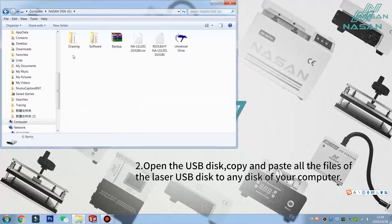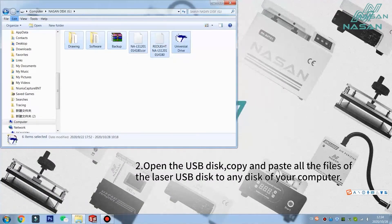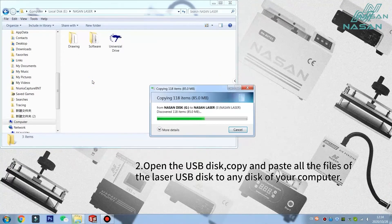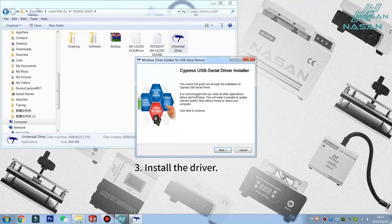Second, open the USB disk. Copy and paste all the files from the disk to your computer. Third, install the driver.